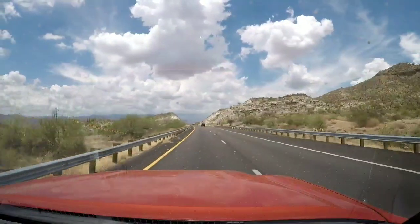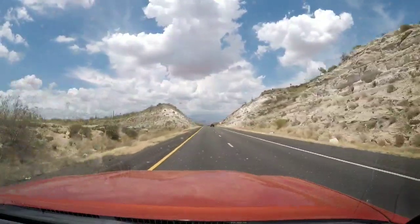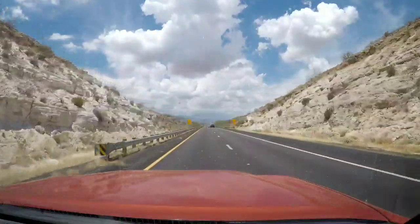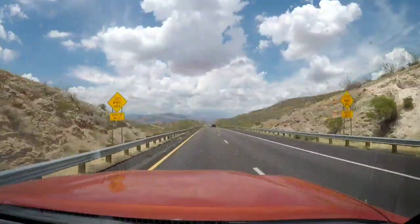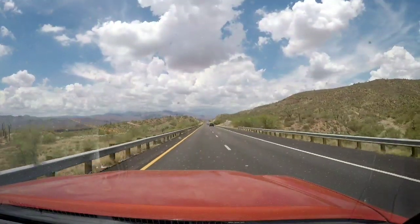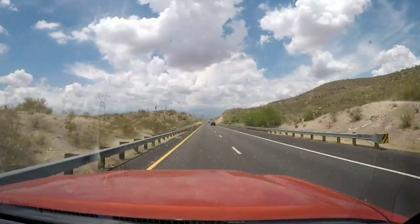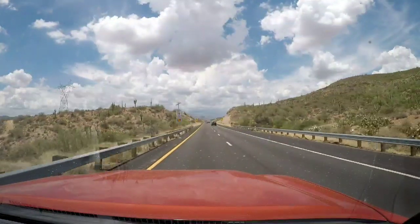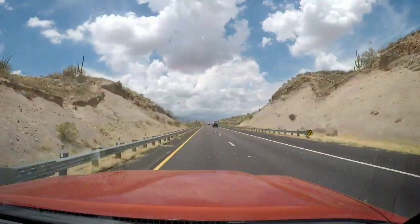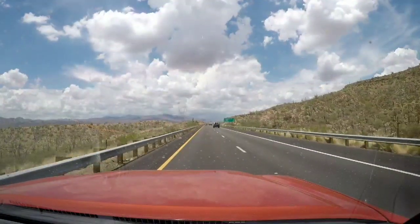I'm pretty excited, though it looks like it's going to be a pretty long process. The more difficult part is getting it approved by my power company and getting the permits from the city of Phoenix. Both of those seem like they're going to be the hard part — the installation actually seems a lot easier than getting the permits and approvals. They seem to make it fairly difficult for the average person.